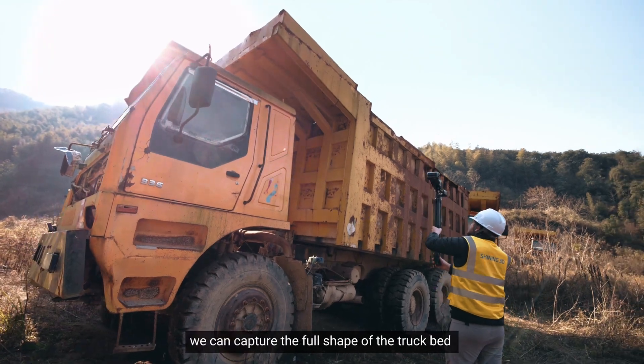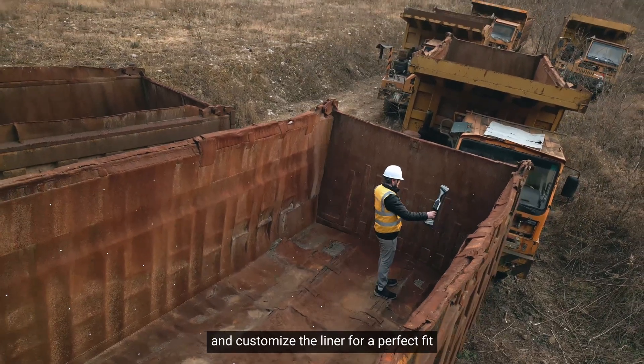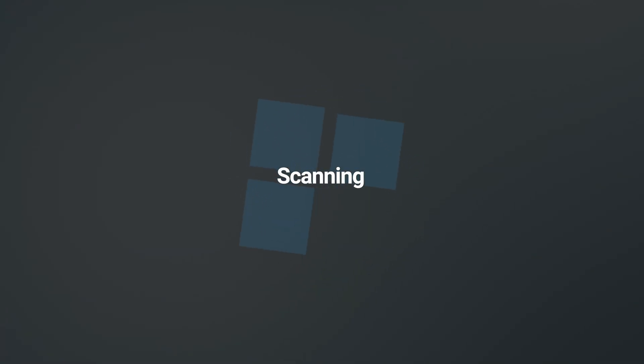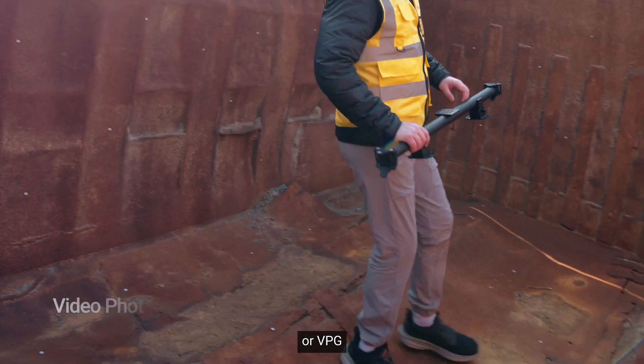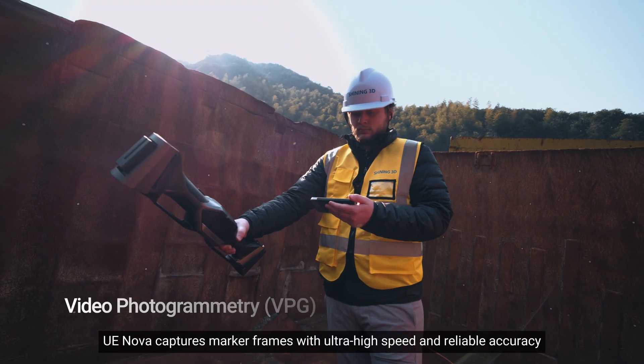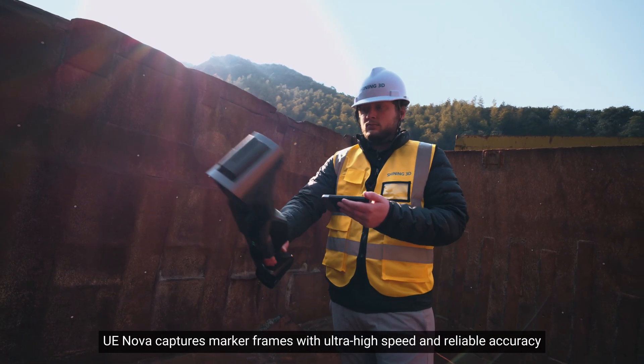With FreeScan UE NOVA, we can capture the full shape of the truck bed and customize the liner for a perfect fit. Using Video Photogrammetry, or VPG, and taking the calibration rod as a scale bar, UE NOVA captures marker frames with ultra-high speed and reliable accuracy.